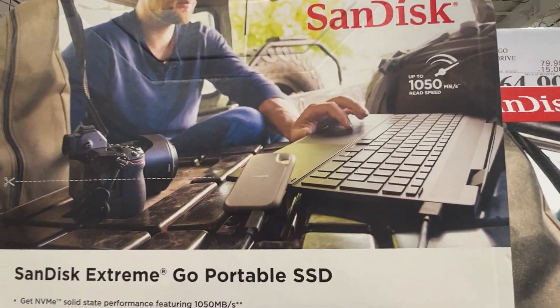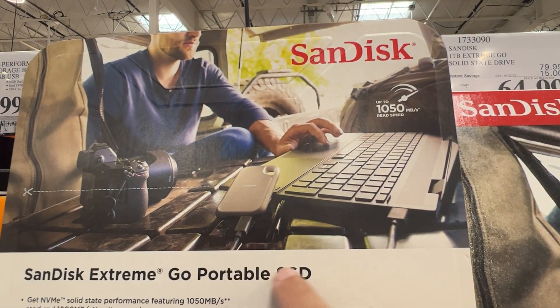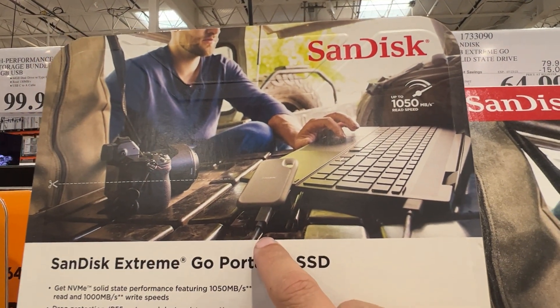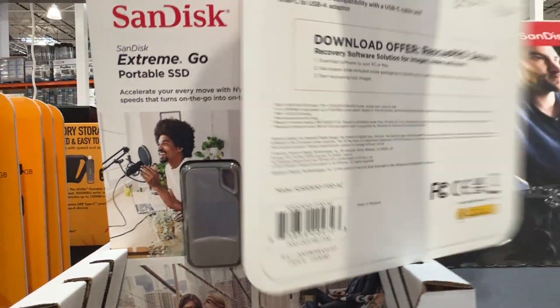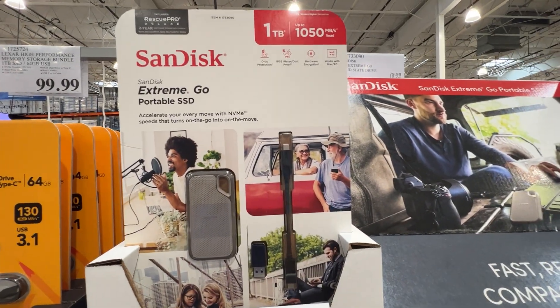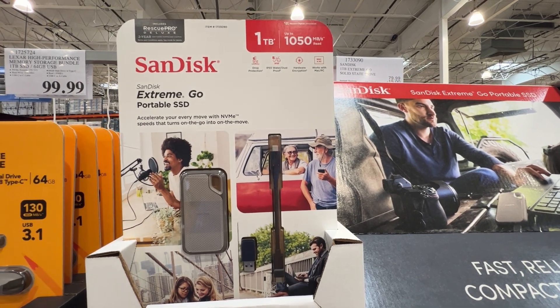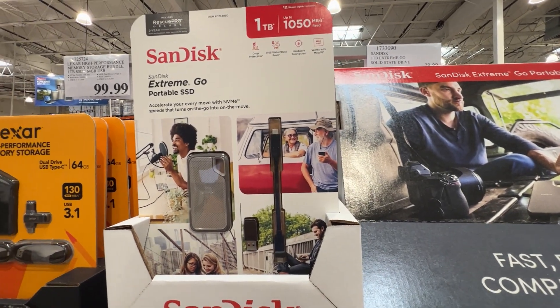Here is just a look at somebody who's got one hooked up to their computer. As you can see, it's got a little short cable that connects there. I think this is a pretty good option if you're looking for some storage you can take on the go — maybe some pictures or video when you're working mobile, to offload it and make room on your computer.